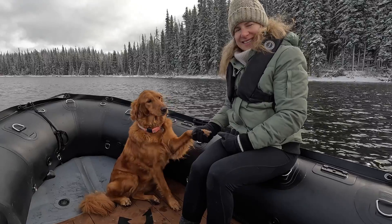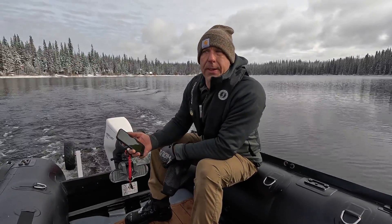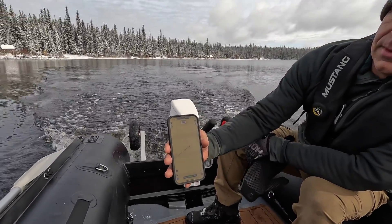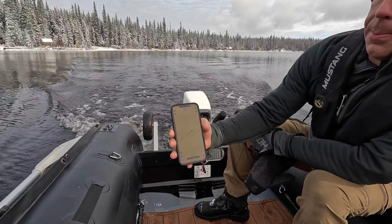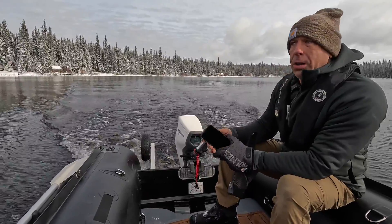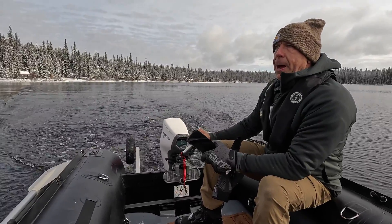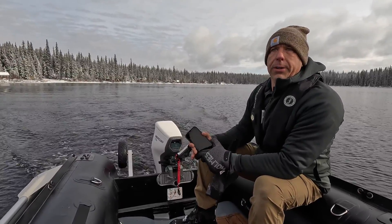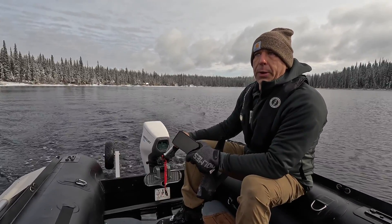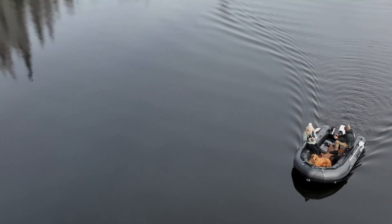Let's do a top speed run — there are three of us in the boat. Right now with three of us in a 12 and a half foot boat we're doing 9.3 kilometers an hour — it varies between about eight and a half and nine and a half. Overall I'm very impressed and I really enjoy this little package. We do carry them in stock at Striker — this is a new 2024 Mercury Avator 7.5.